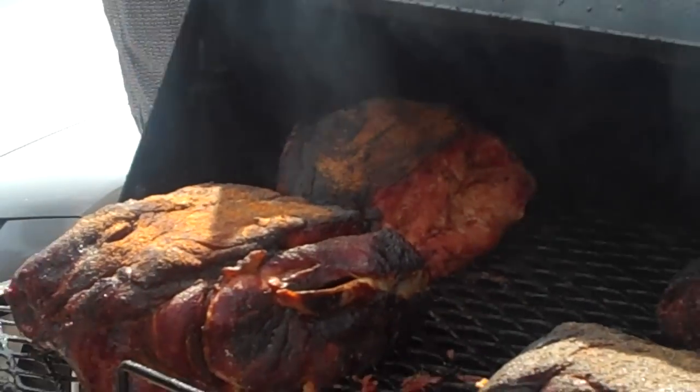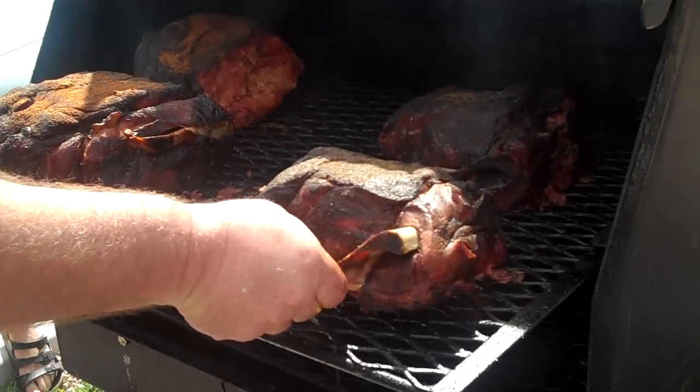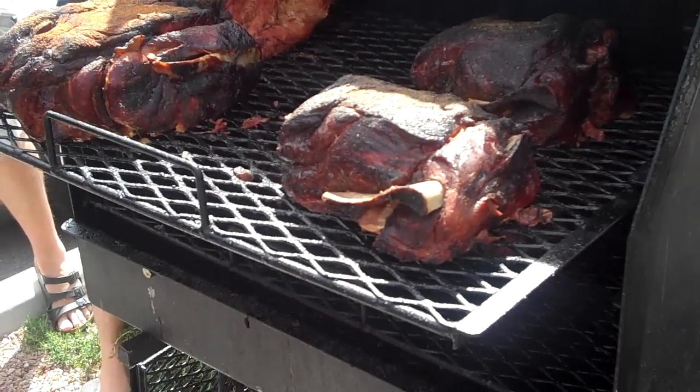Now we can take a look at our pork butts right here. You can see how they've cooked down. You can see how that bone's starting to loosen up. That's what we're looking for.